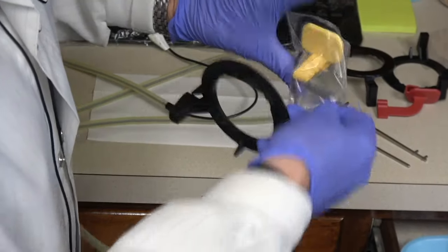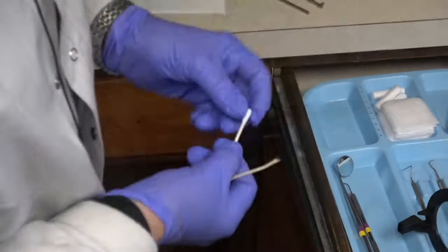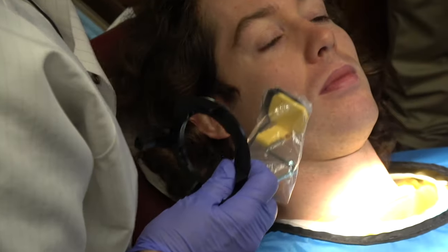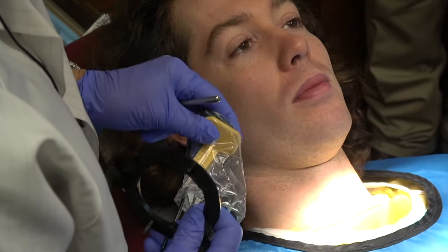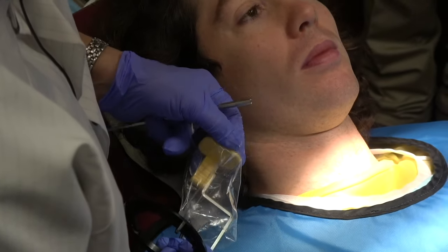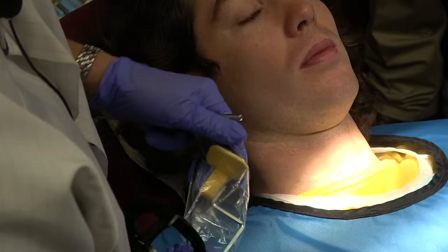And then you'll show them how to use the cotton-tip applicator to break the contacts. Remember, if you can't break the contacts in at least one radiograph of every tooth, you can't see if there's interproximal decay. I break off a cotton-tip applicator and have them bite on the cotton-tip part in the interproximal area.